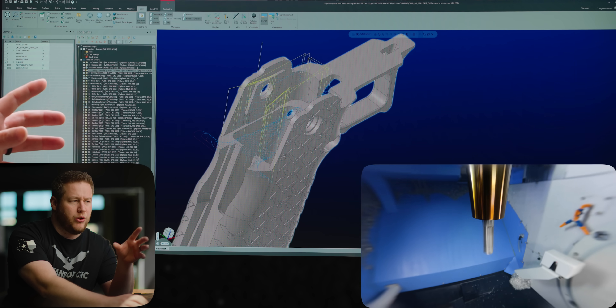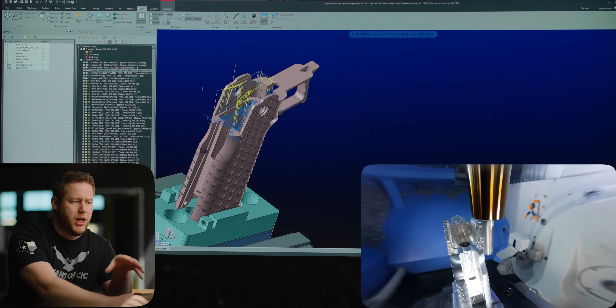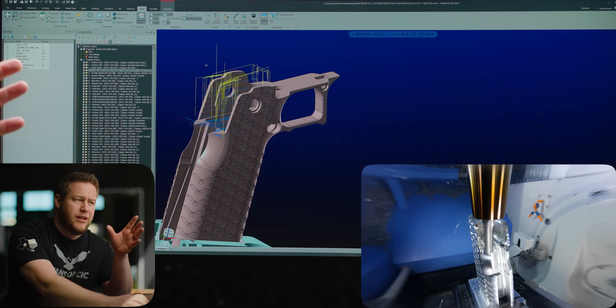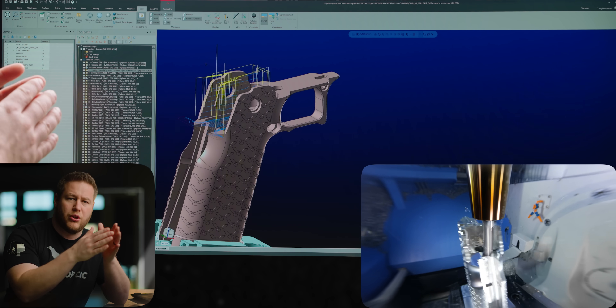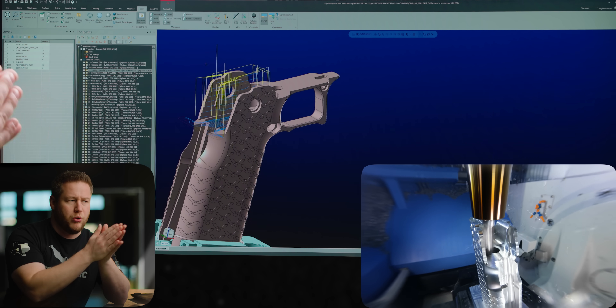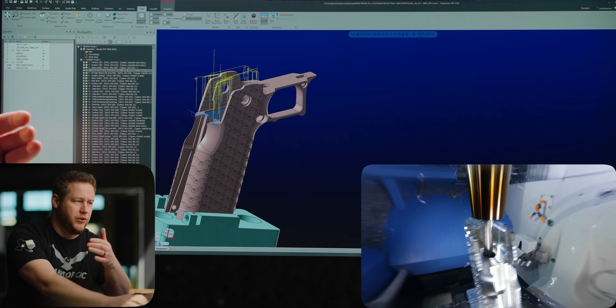I'm not going to get very aggressive with this because we're only using that one bolt on the bottom, and it gets pretty thin up here at the top — the walls get pretty thin. The last thing I want to do is start flexing this part or roughing it so hard that I'm pushing it away. So we're going to get a little bit conservative with our feeds and speeds and step-over on this.